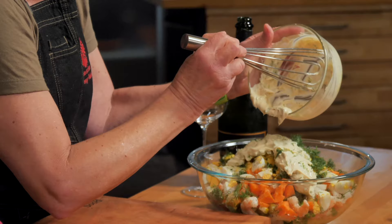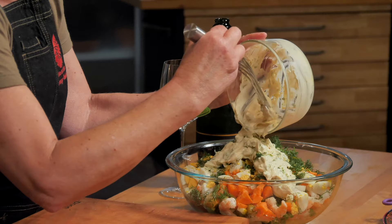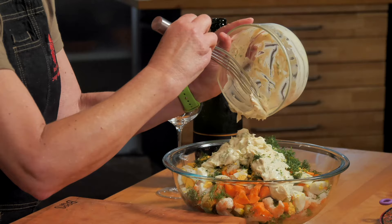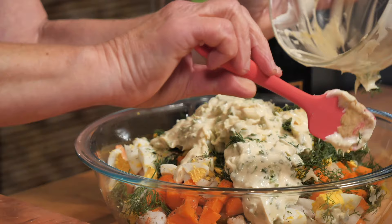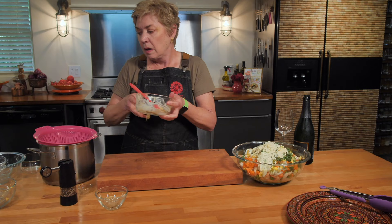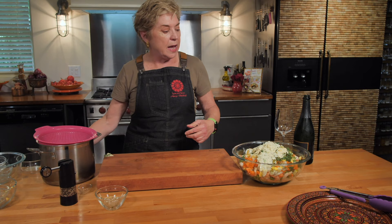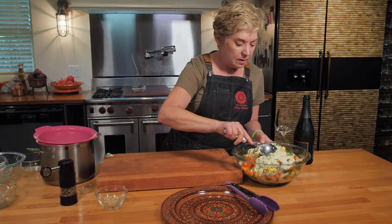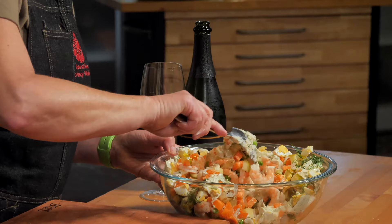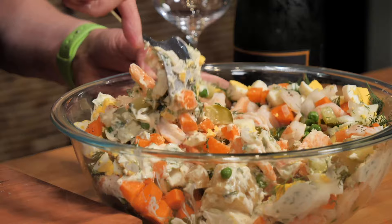I'm going to take this dressing and put it right on my salad, then grab a spoon and move it around. I don't want to miss any bite of that yummy dressing. I'll grab a big spoon and just move this around a little bit. Then I'm going to plate it — I can't wait to try it. Moving the parsley mayo in with the potatoes, the shrimp, the peas, and that dill. Oh my gosh, y'all, this is looking so good and it's so colorful.